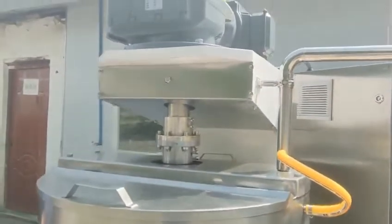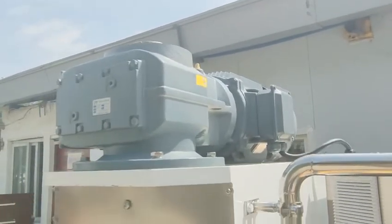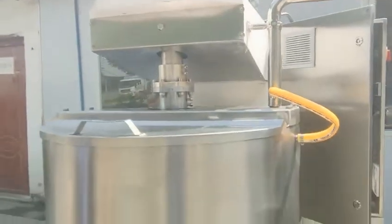You will see this is our Ziguang motor. It's very strong and the wall is SS304.